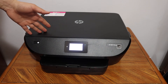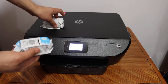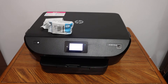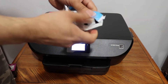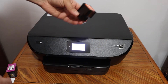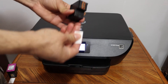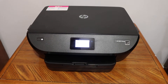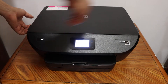Now I'm going to show you how to install the setup ink cartridges. These are the two ink cartridges we get. Take them out and make sure you remove the orange seal. Do the same for the color cartridge.